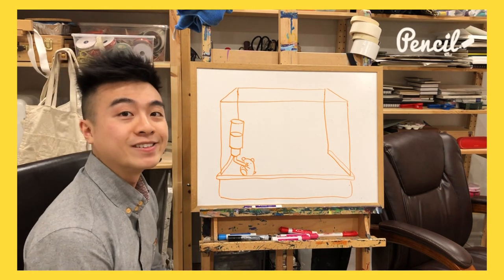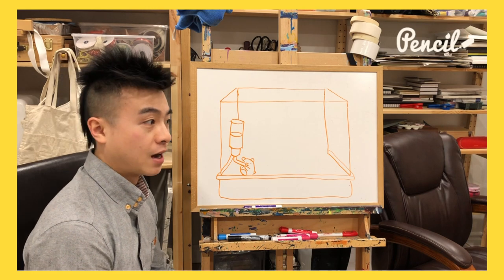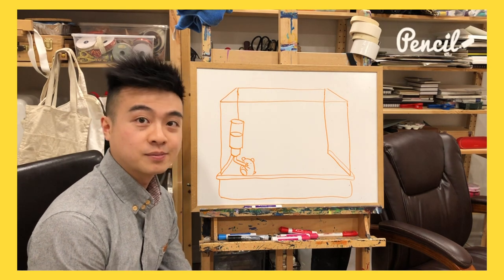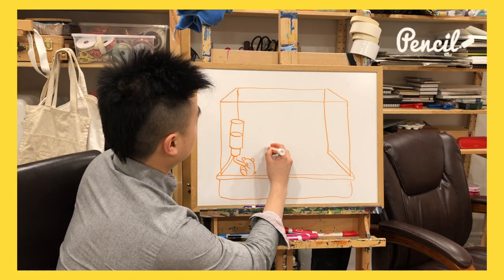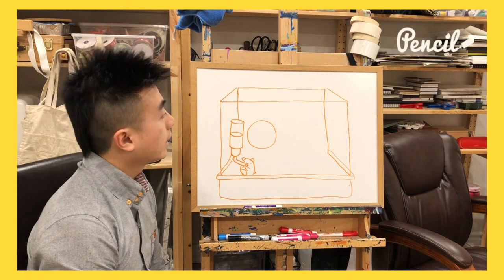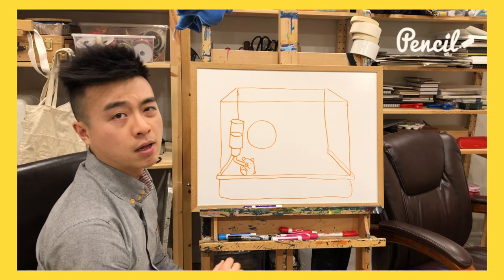Next we're gonna draw a wheel. Exercise is super important during this time of social isolation. So let's draw a nice round circle, as round as you can. It should take up about half the space that's left — it's a little bit smaller and that's okay. Next we're gonna draw the top of the wheel, because we're looking down at this crate.